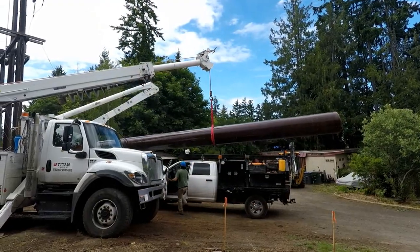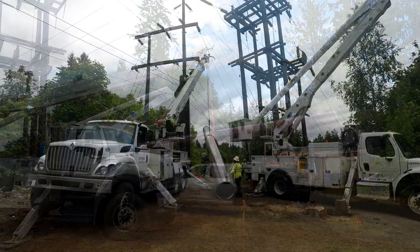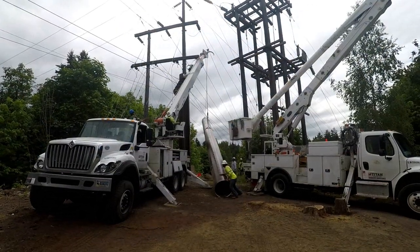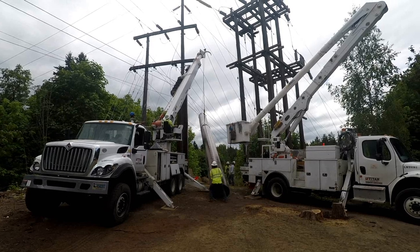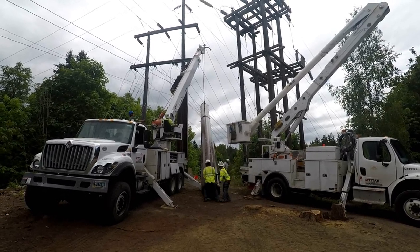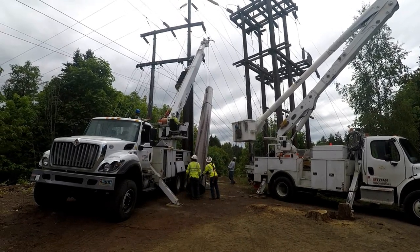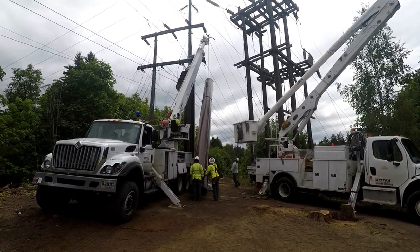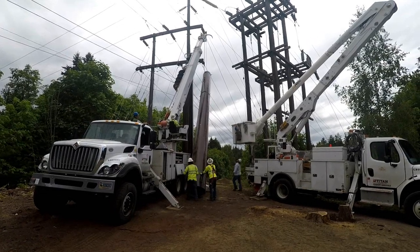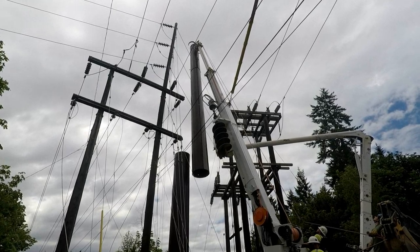The middle section is then brought on site and lifted high into the air. Safely maneuvering these large and heavy pole pieces right next to an energized 69 kV line is a testament to the skill of the crews. The middle section is then carefully lowered onto the bottom piece.